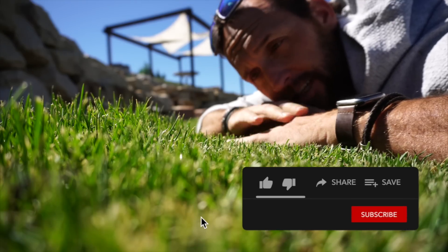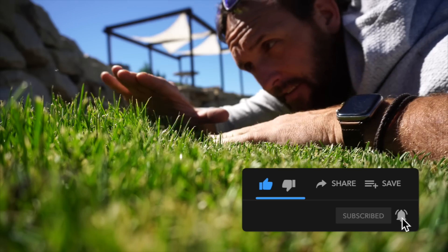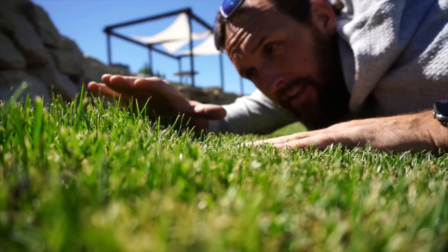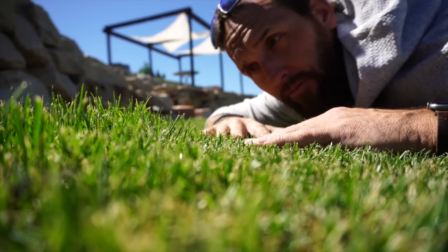Let me show you the difference. This is something that's getting cut every day. This has been a week since it's been mowed. This is being mowed with an auto mower. This is getting hit with a string trimmer just once a week. So here's your first general rule.